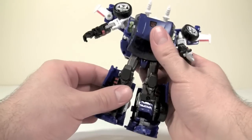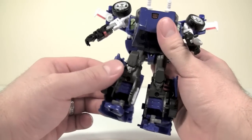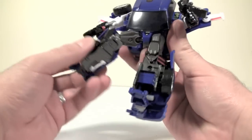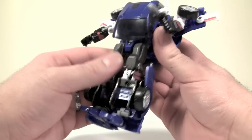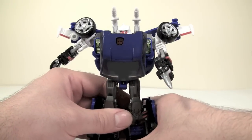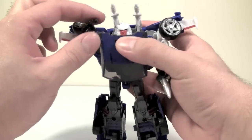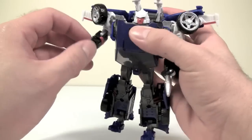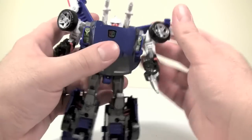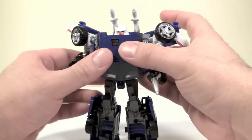Posability for this figure is okay. Front posability for the legs is severely hampered by the windscreen, but otherwise they're okay. My figure does have some slightly loose legs, but a little bit of nail polish or paint thinner will fix that. Arms are nice and tight and they've got some good posability, though pieces do get in the way unfortunately.